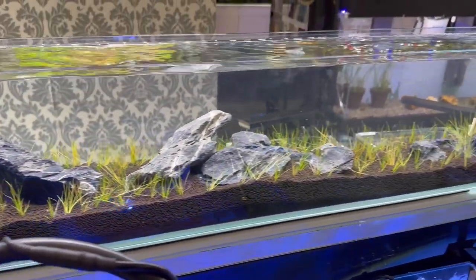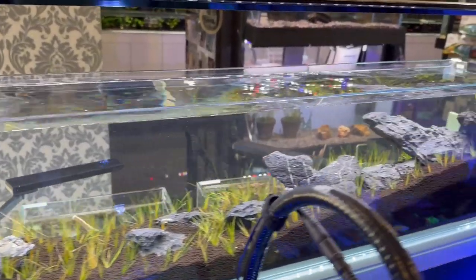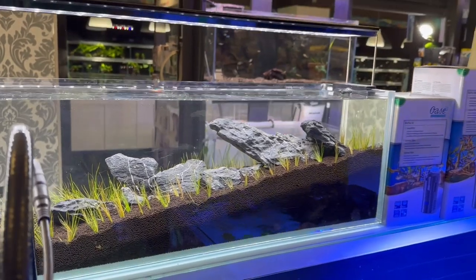We'll also be giving you some tips on how to start up your own aquarium like this. Thank you so much for watching today's video, guys, and come check out Aquarium Gallery.